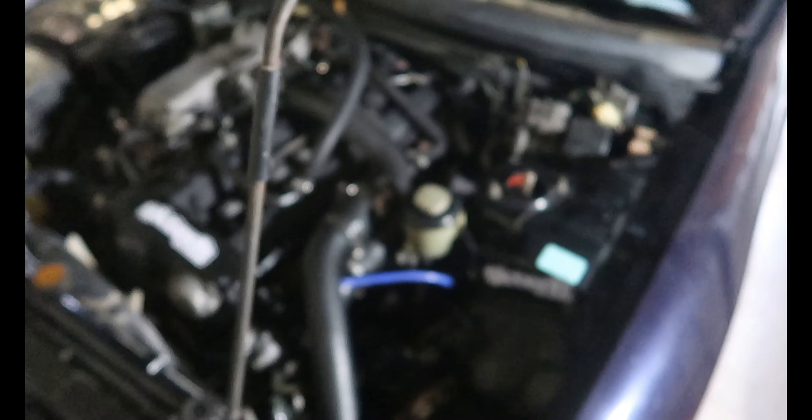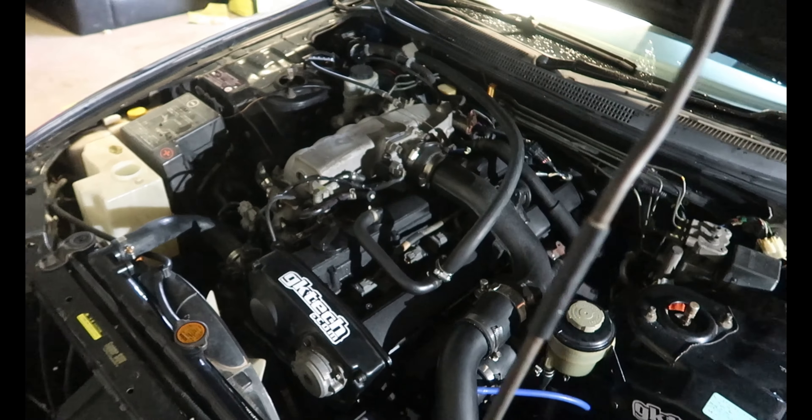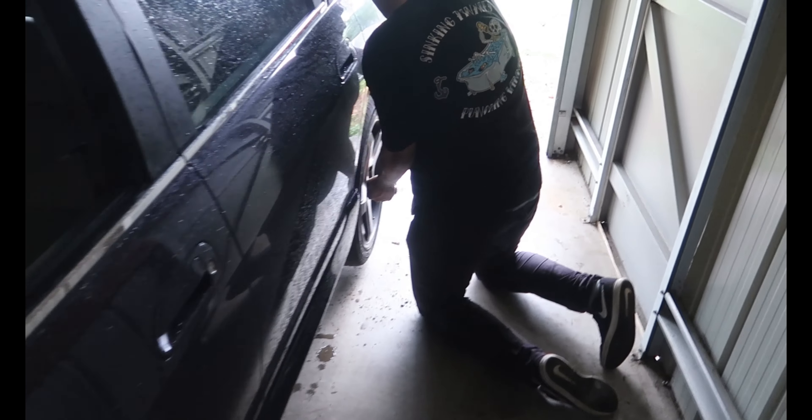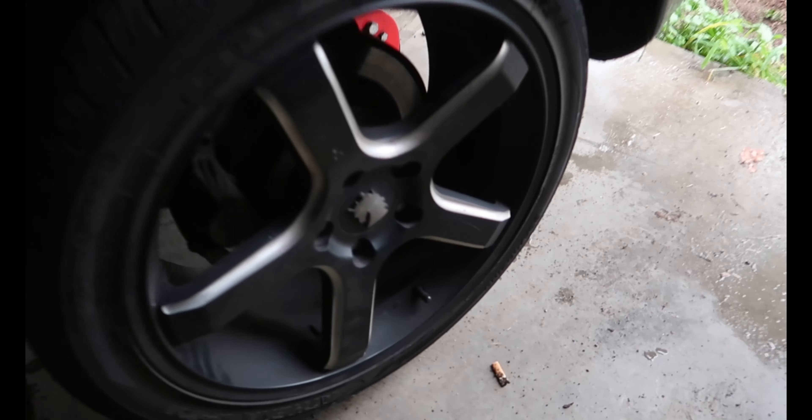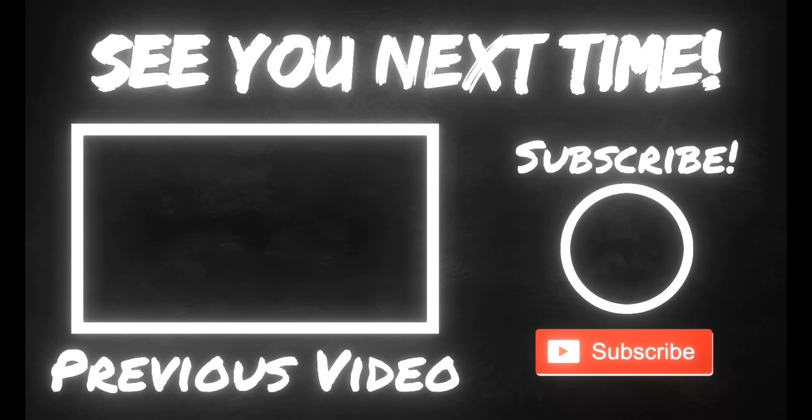Everything seems to be running all sweet now - got it all together and everything's perfect. Took it for a drive, changed the oil. Now just changing the rear tires because they're pretty bald from the last session out at Mexico. Got some Ferraris on here. That's going to be it for this video - make sure you like and subscribe, and comment below if you want to see more on the R33 sedan. Thanks for watching, see you later.